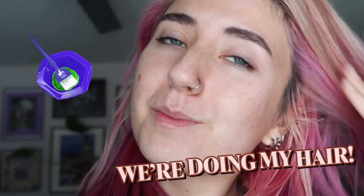Hello everybody! Today we're doing something super pride, super gay, super queer. We're doing my hair.